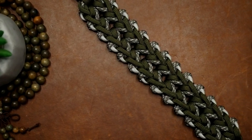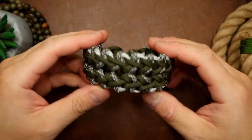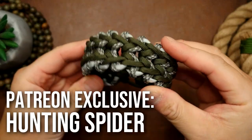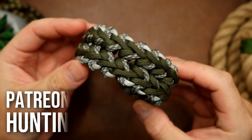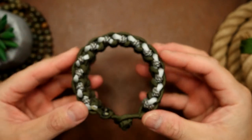Hey, what's going on weavers? This is the trailer for the Patreon exclusive video for this month. For this past month, we made the really cool design, the Hunting Spider. And this comes from a very valued member of the Paracord community, Elena Polkanova.